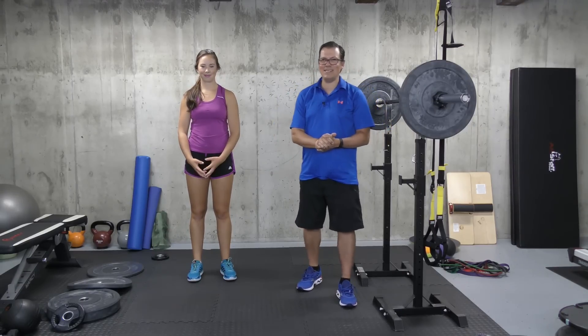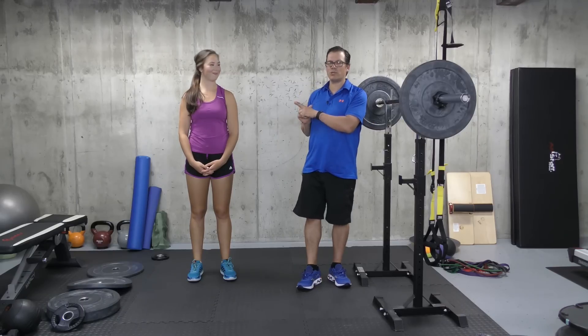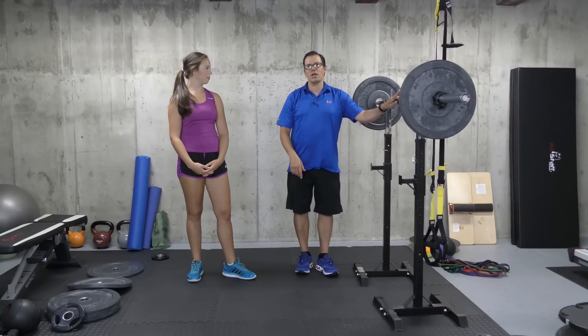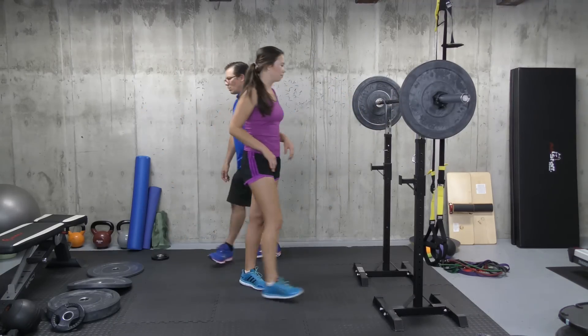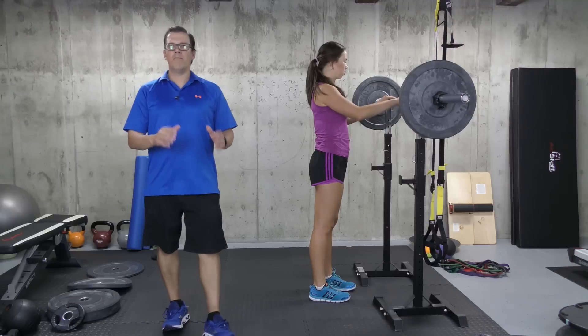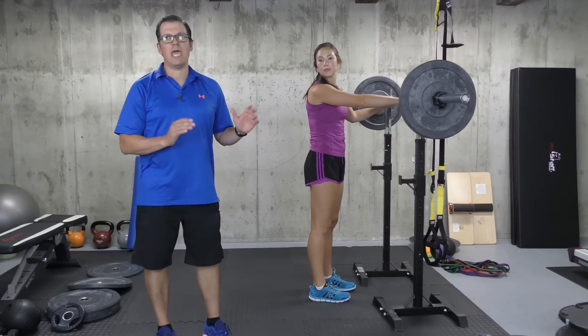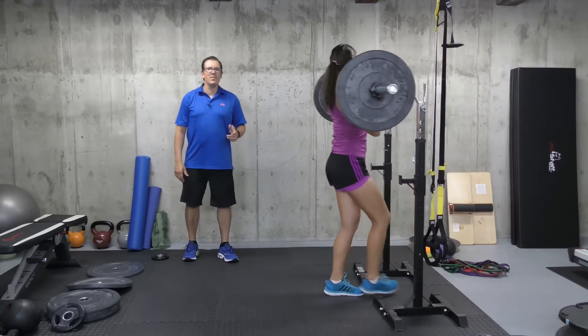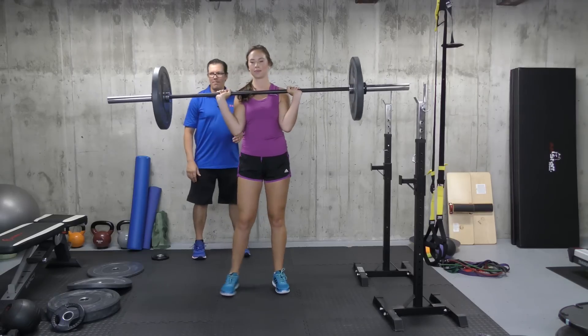There end up being eight things you've got to look at when it comes to squatting correctly. I would start off just like Jenna has done — with no weight — just getting through all those eight points in order to squat pain-free. Then you can add a load. We'll go to a load here and comment on a couple things when it comes to the front squat. A lot of times people end up having knee pain when they do the front squat, so we're going to go through a couple things related to keeping that front squat pain-free.